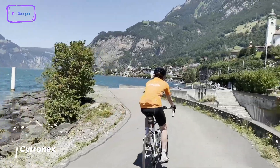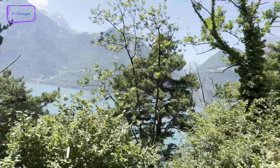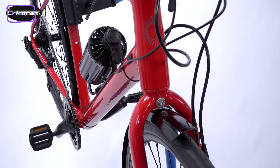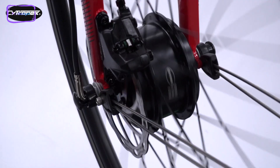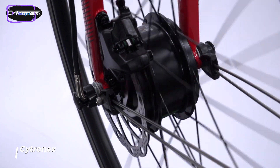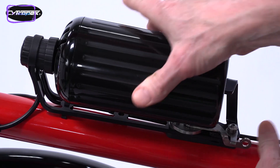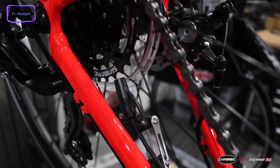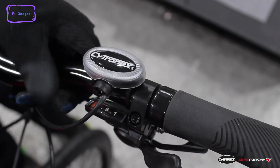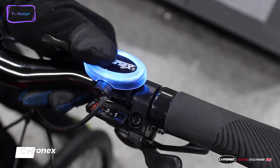Struggling uphill on your trusty bike? Do you wish you could effortlessly glide through headwinds like a pro? The Citronex electric bike conversion kit has got you covered. This incredible kit adds just 7.94 pounds to your bicycle, but its power is nothing short of extraordinary. Fitting the kit doesn't change the way your bike rides when the system is off — you can still enjoy the pure joy of cycling on easy terrain. But when the going gets tough, simply press the e-bike boost button and feel the smooth and virtually silent power kick in.